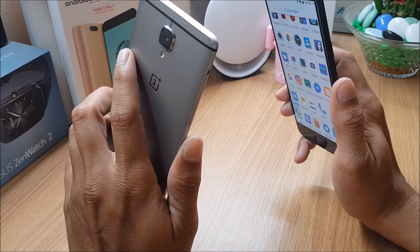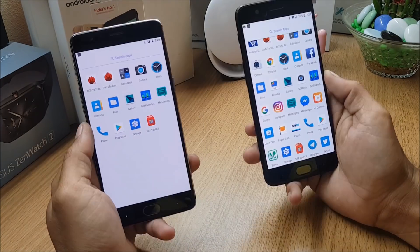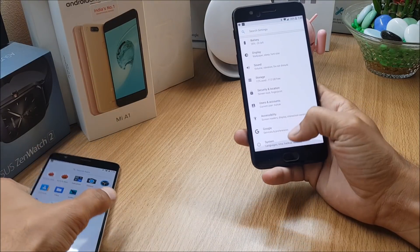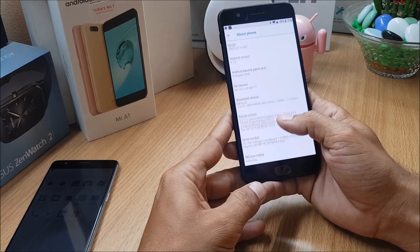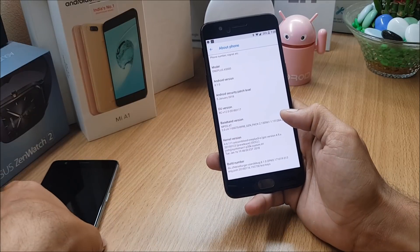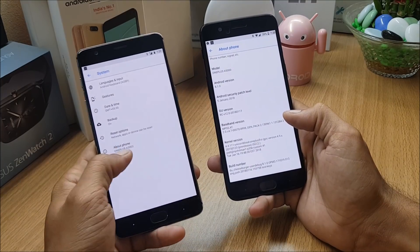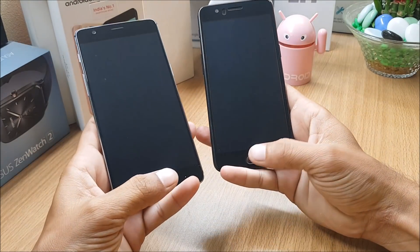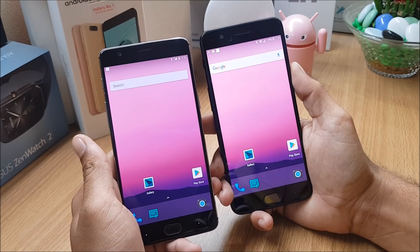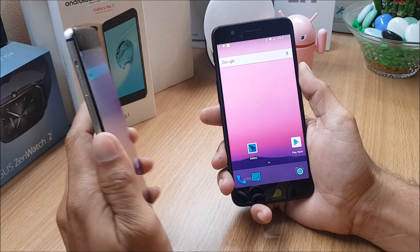All four devices — OnePlus 3, 3T, 5, and 5T — this ROM is available for. Check the description below to download; I've mentioned separate links for each device. Make sure your device is decrypted before installing. Going to Settings > System > About Phone, you can see Android version is 8.1 with the security patch dated 5th January 2018. The same is available on OnePlus 3 also. Fingerprint scanner is working great, no issues. VoLTE services are also working, and dash charging is working great as well.